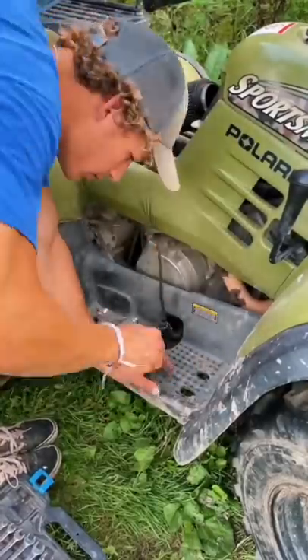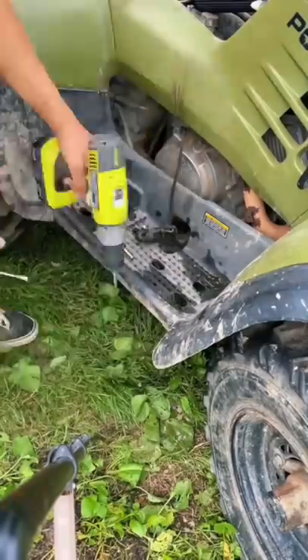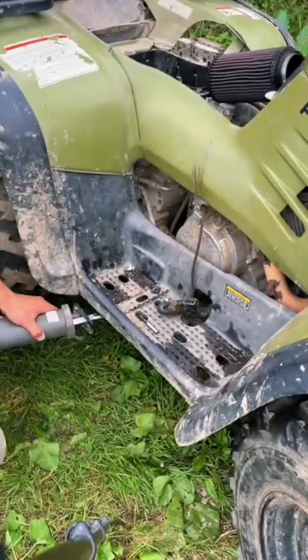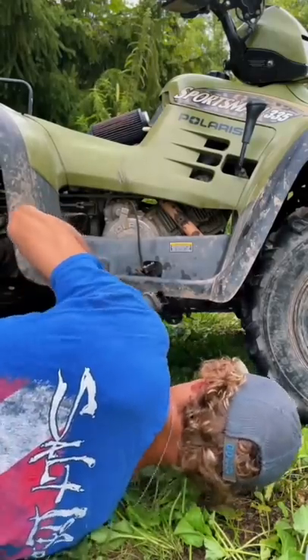To fix this I need to remove these plastics. I grab my screwdriver and start cleaning out these holes, then get the drill to take these rusted nuts off. A couple of the nuts ended up stripping out, so I got the sawzall out to hack those right out. I could have been more careful here, but I hate Polaris, so hacking this up really gave me some joy.